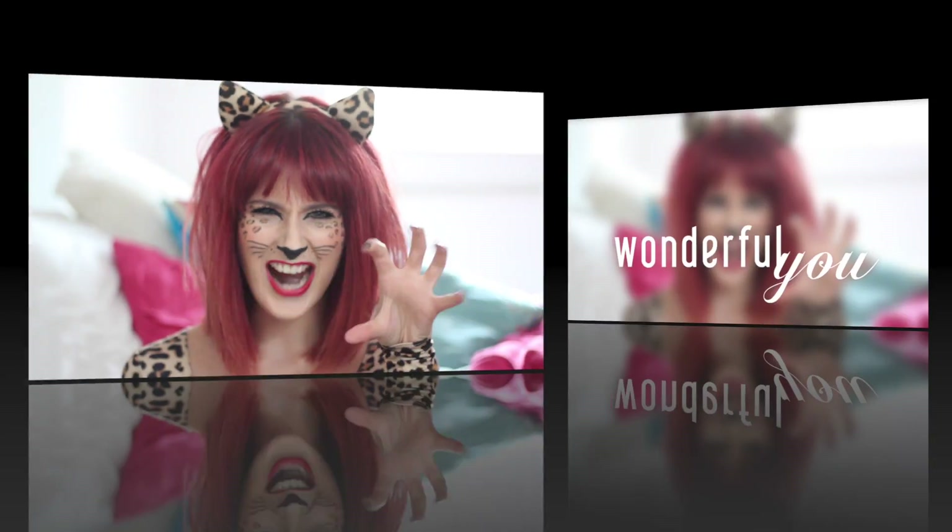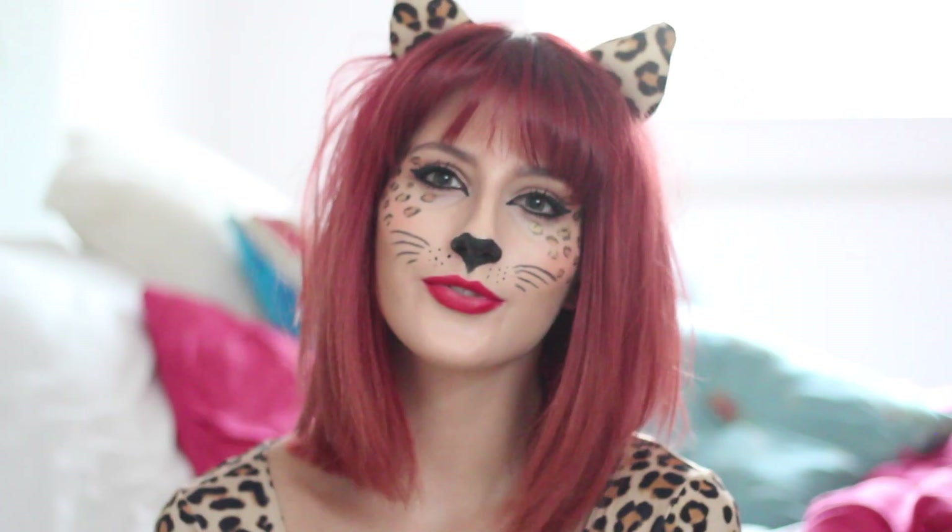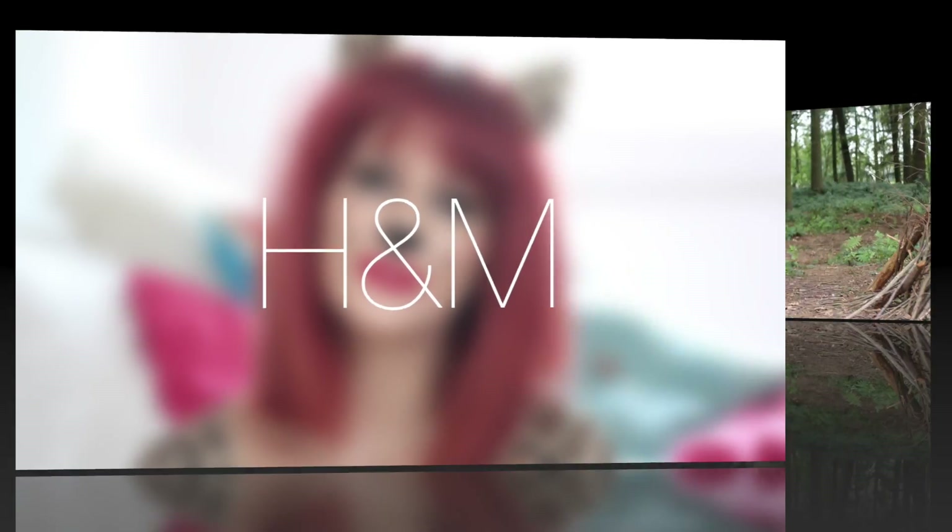Hi everyone, so today's video is in collaboration with H&M. They've just launched their new Halloween themed costumes, so keep watching if you'd like to see how I create this look.